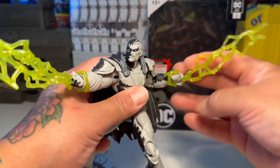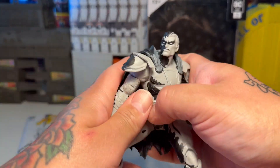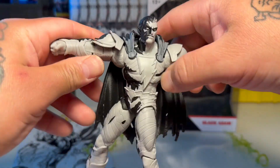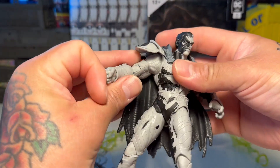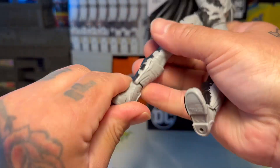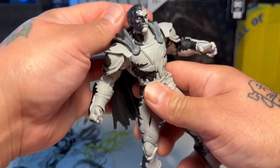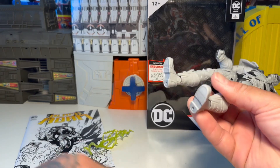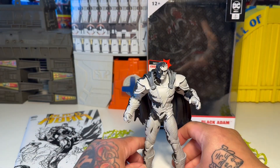I guess we could dip into articulation a little bit, even though we've all been there done that like a thousand times. It's pretty much standard, but I feel like it's getting a lot better — especially the elbows, legs going out in the splits, double knees, rocker pivot, swivel, all that stuff. Just a really excellent figure. Despite it just being black and white, I still think it's really worthy — if you dig it, get it, because it's a really cool figure. He just looks menacing, looks really, really cool.